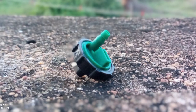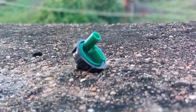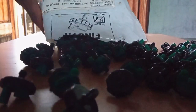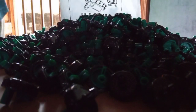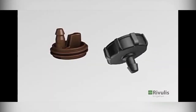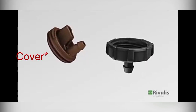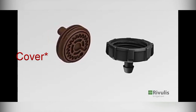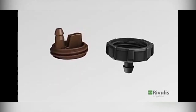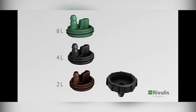This is the inner type of emitter. There are 3 types of emitter: 2L, 4L, and 8L. This is the water flow rate.